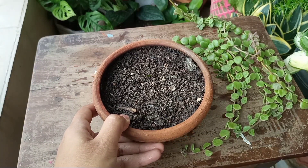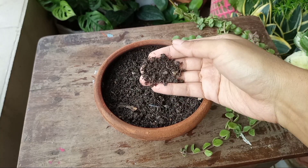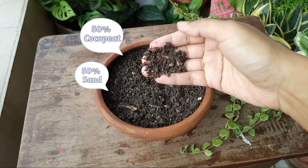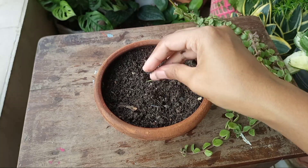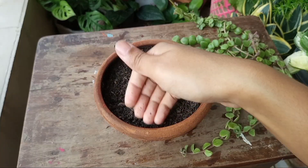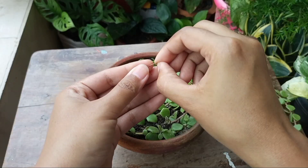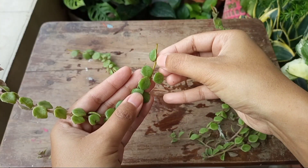I have taken a shallow clay pot. As growing media, I have taken an equal mixture of coco peat and sand. Using this potting mix you can grow any type of plant cuttings. This media is aerable and well draining, so cuttings can easily develop roots.